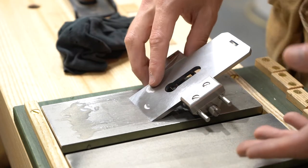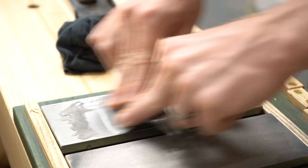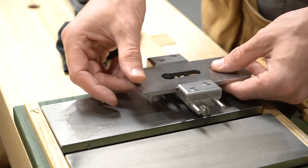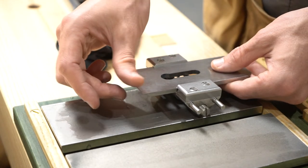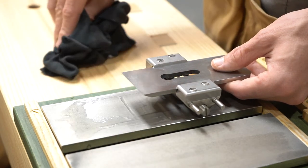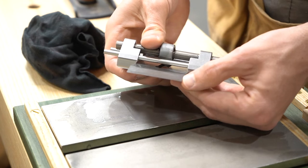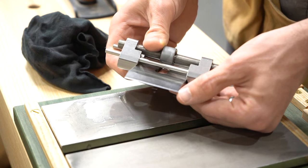It doesn't take very long to get a really nice edge when you're using a honing guide because you're getting such a consistent angle as you sharpen. Usually I do about 20 strokes for a maintenance sharpen. To check that I've sharpened enough, I'll tilt the blade up and feel along the edge. As long as I can feel a little burr — just a little resistance as your thumb goes along — I know I'm ready to go. A burr is just the metal curling up as you're sharpening. The secondary bevel, which you can see catching the light, is about a sixteenth of an inch.